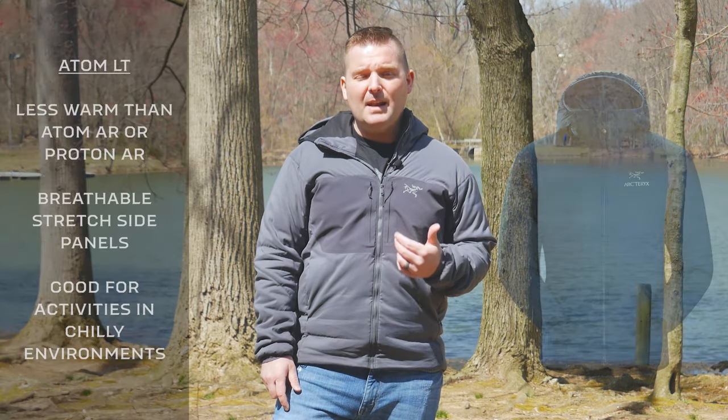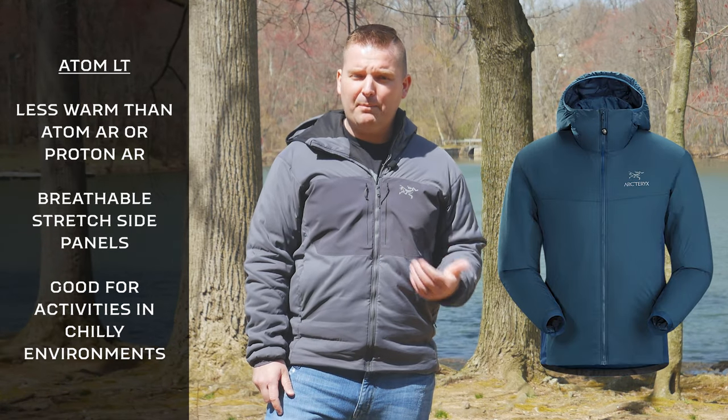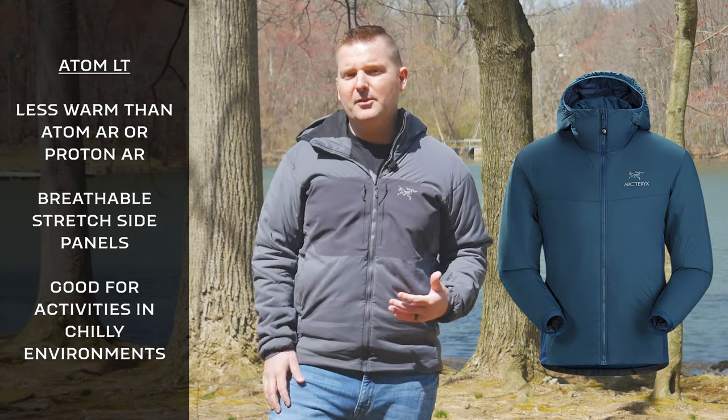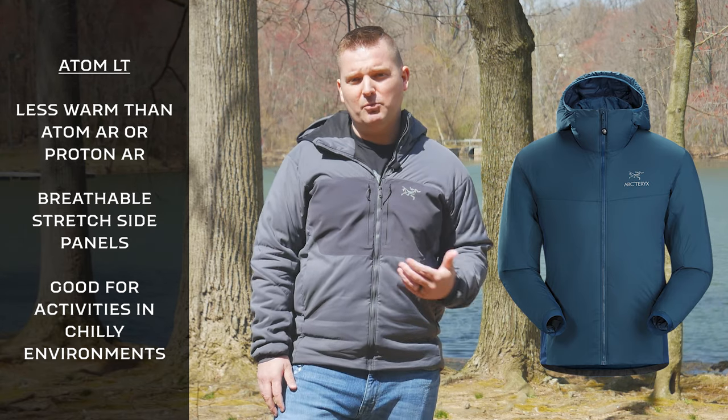These jackets also utilize a continuous fabric design. Where you traditionally have baffles and can get cold spots in the middle of those baffles, these jackets have more of a continuous fabric, which keeps the wind out and the warmth in. This is also the case on the Atom LT, which is Arcteryx's most popular jacket — it just has a little bit less insulation and some breathable mesh side panels, but it's also an excellent option if you don't need to stay as warm.